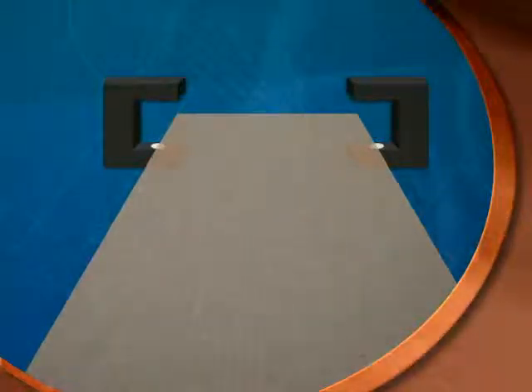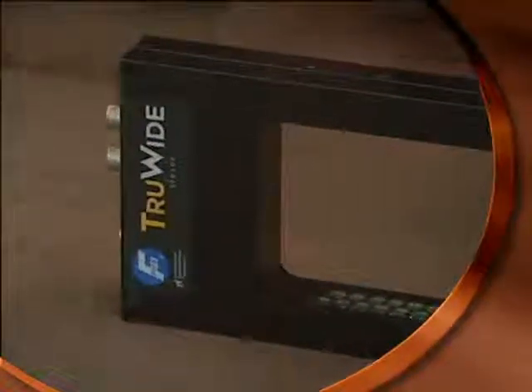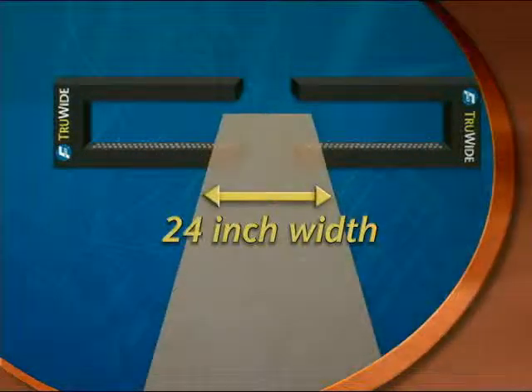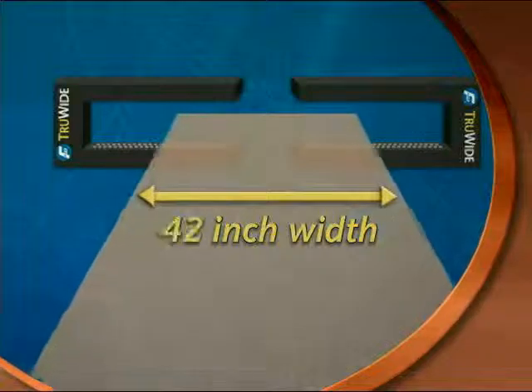Center guiding in applications where web width changes frequently has traditionally required that the sensors on both edges be manually moved when material width is changed, or that an automatic sensor positioner be installed. Your operation may benefit from the simplicity of installing dual TrueWide sensors to handle center guiding material where web width changes frequently. The TrueWide sensor allows for over 40 inches of combined reach to handle a large variety of multi-width web applications.